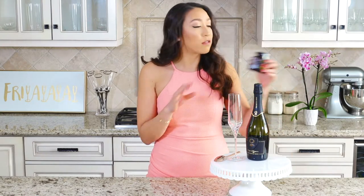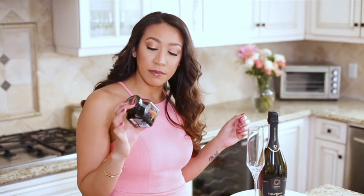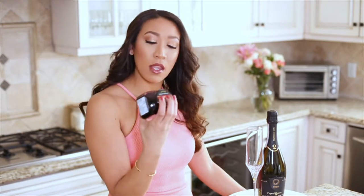Today we're going to be making a wild hibiscus Prosecco. I found this on Pinterest and it's so incredibly pretty I could not wait to make it. It's really easy — just two ingredients: wild hibiscus flowers in syrup and Prosecco. I found this on Amazon and I'll be sure to link it below.